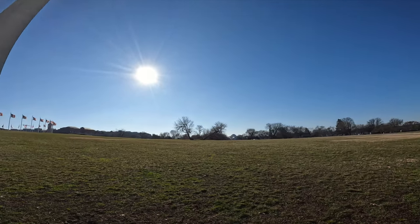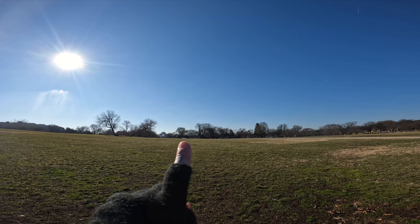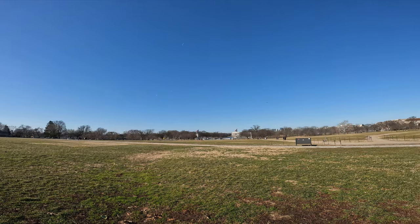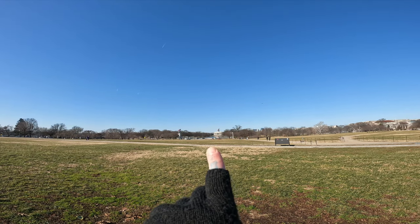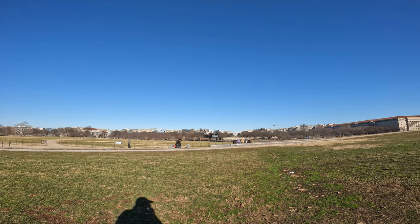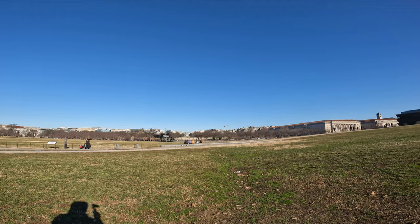Down this way back under there is — I believe it might be the FDR memorial, I'll find out when I get over there. Over here down this way is the Abraham Lincoln Memorial, and that is the waterway there. And if we turn this way, there's the White House right there. This place is really cool.